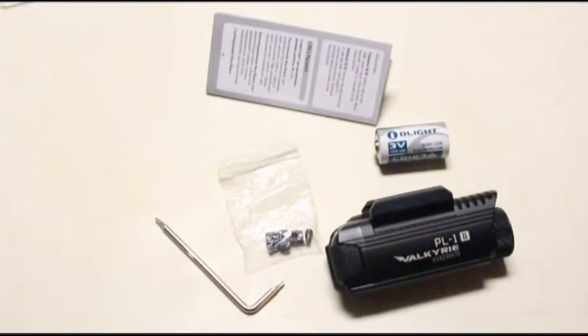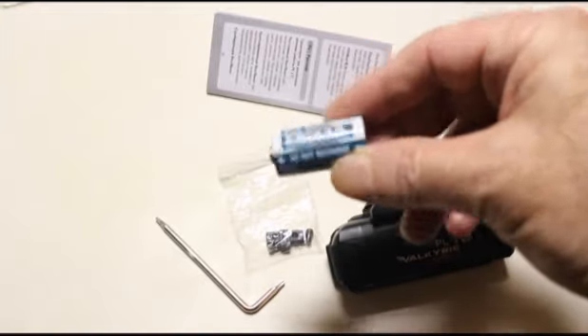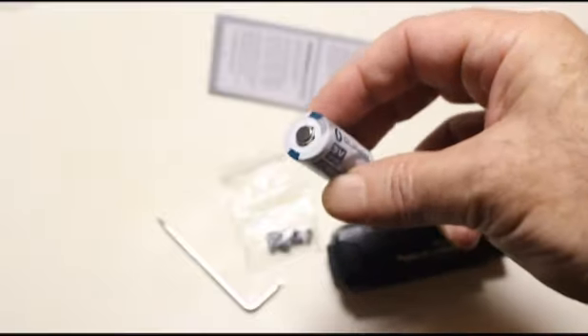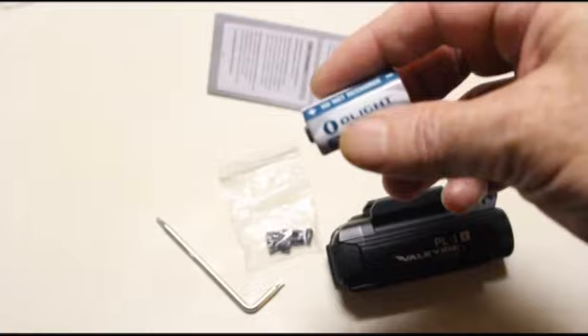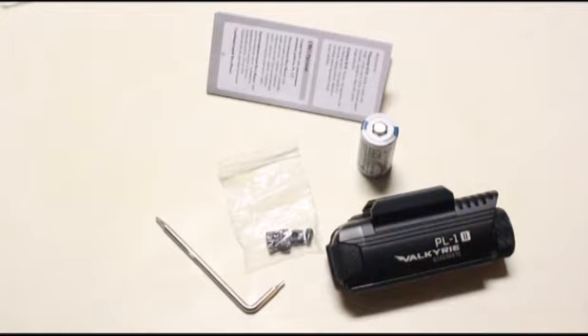This is not a rechargeable battery, and their specs say it doesn't take a 16340 lithium-ion rechargeable — I may get brave and try one in it. The included battery is your basic CR-123A lithium primary. Do not recharge it. But the benefit of this type of battery is a shelf life of 10 years and it's really good at extremes of temperature, hot and cold. Personally, I prefer rechargeable lithium ions.